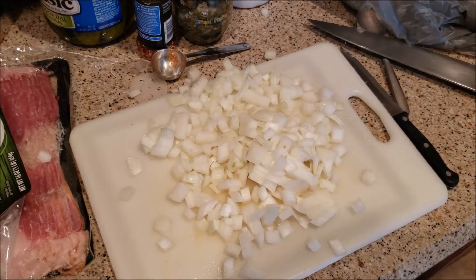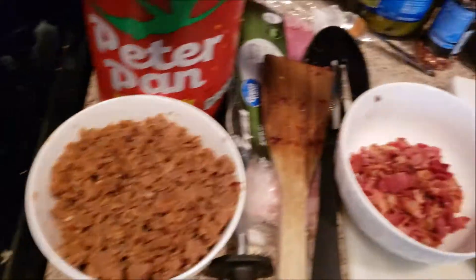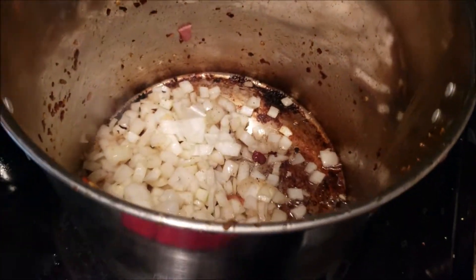The bacon is done. I said I was happy this was a one-pot recipe, yet somehow I'm wasting so many dishes! Bacon is done, sausage is done, I've got six potatoes over here all washed, and the onions are in there sautéing.